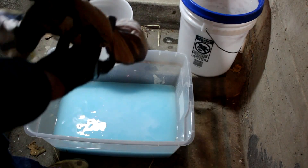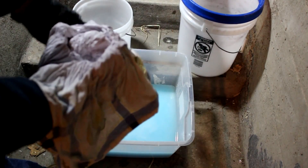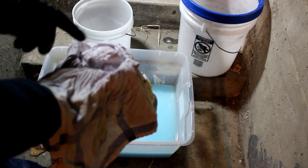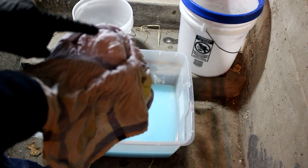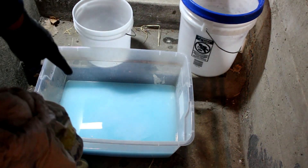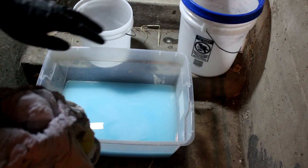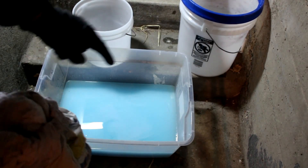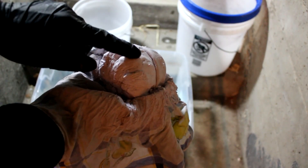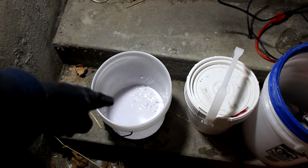I've squeezed the silver chloride through a cloth, which retained most of the silver and drove out as much water as I could. Some silver chloride did go through the cloth and is back in the solution, but it should settle out and I'll recollect it. I definitely have 90% of it right here. Now that I've got the copper washed out of the silver, I'm going to convert the silver into silver oxide using potassium hydroxide.